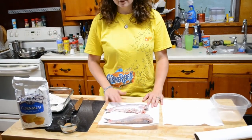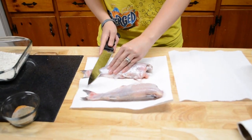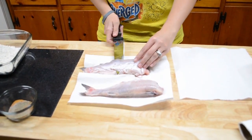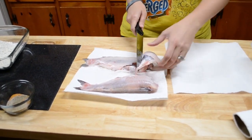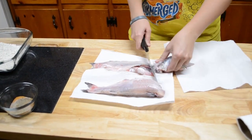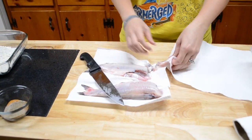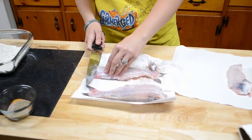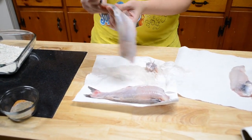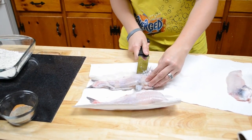Hey y'all, today we're gonna be making fried catfish. These are our catfish and we're gonna fillet them. The reason why I have the paper towel down is so I can hold the catfish better and it don't slip around. So when you go to do this, make sure you have a paper towel down. This makes it easier if you go ahead and have everything set up.